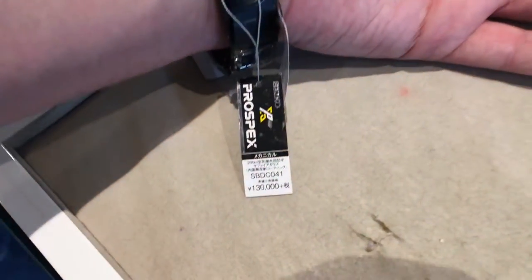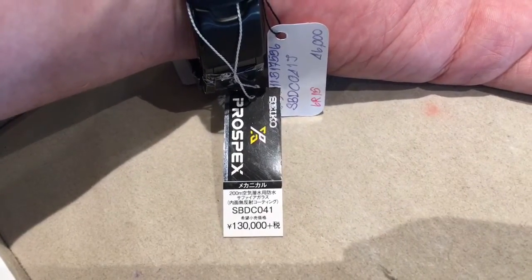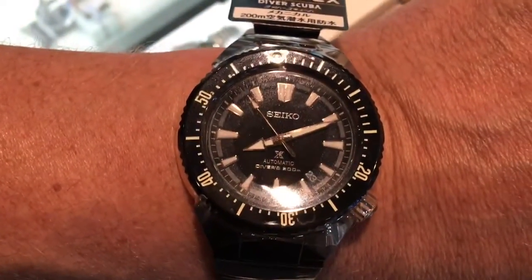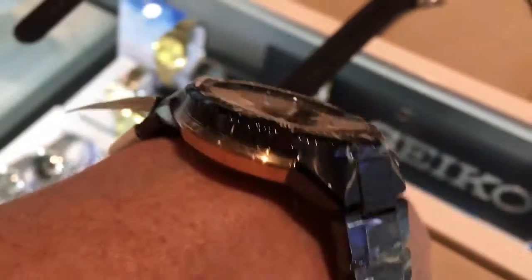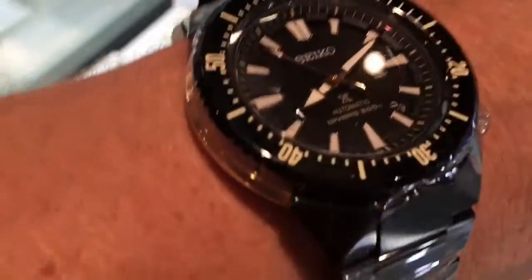I found that on the wrist it looked surprisingly good, considering it is a 45-millimeter width and a 13.8-millimeter height. I was surprised — it actually doesn't look too massive on my, a little bit more than 7¼-inch wrist.